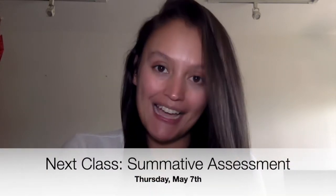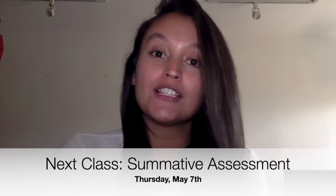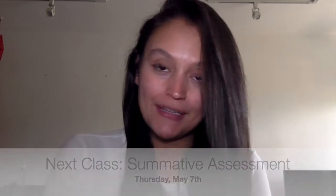Hello guys, welcome back! I hope you're all doing very well. Before we start with today's topic, I wanted to let you know that for next class, which is on May 7th, you guys are going to have your summative assessment. It's basically related to abstract art and primary and secondary colors, so it's nothing new. If you have any questions you can let me know, and I'll share all the details in due time.